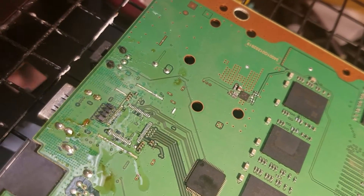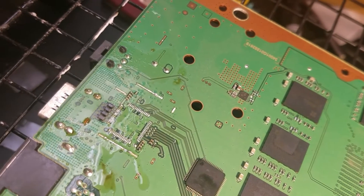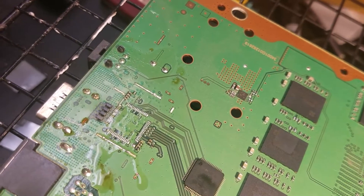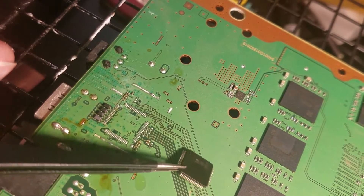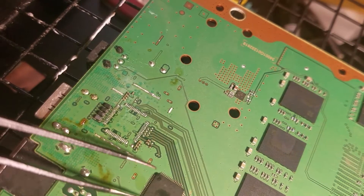I'm just going to re-solder that chip on, just to demonstrate taking it back off. Now we take the new chip — get a little closer there — just to make sure we've still got it lined up correctly.